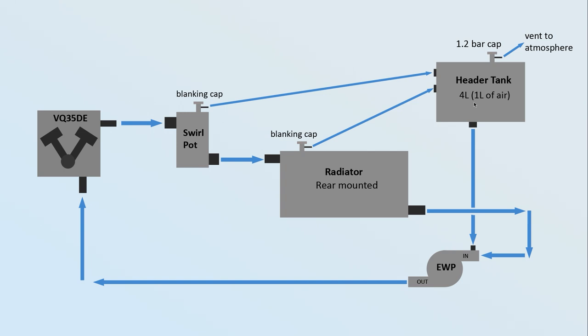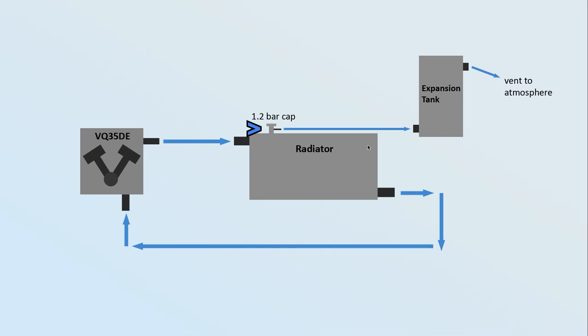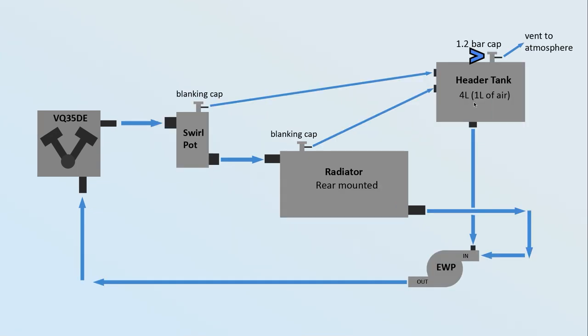The difference between a header tank and an expansion tank might not be obvious at first. On the old setup the pressure cap was on the radiator, not the tank — so the expansion tank itself was never under pressure, just a pot for coolant to overflow into and get sucked back out of. On a header tank setup, the pressure cap is actually on the header tank itself. The tank is about four litres total, with maybe one to 1.5 litres of air in the top — so all expansion happens within the tank and it shouldn't ever vent coolant, only the air from the top.